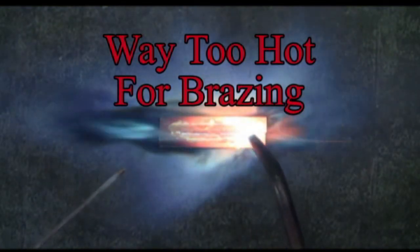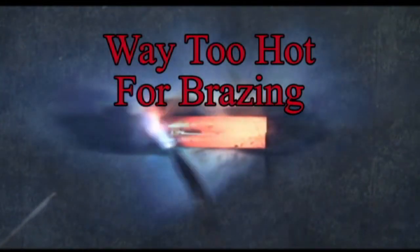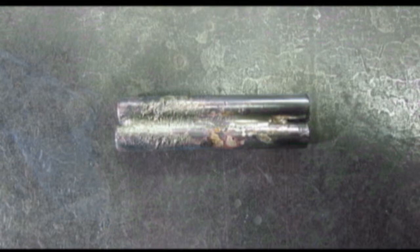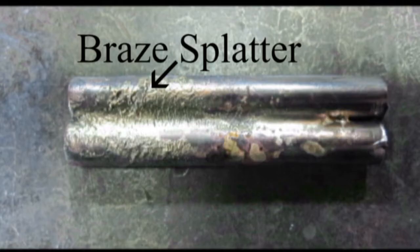This is just way too hot to braze. When your base metal gets too hot so that it becomes molten, this is the result you can expect. You can get a better idea of what it looks like with this enlarged photo.